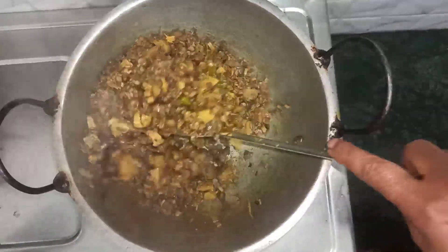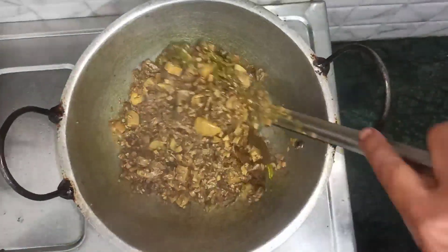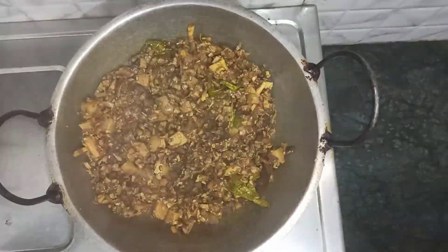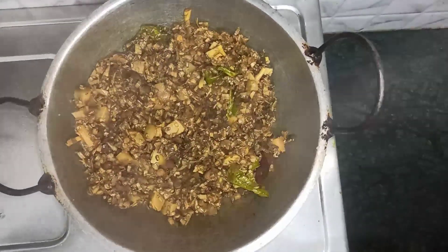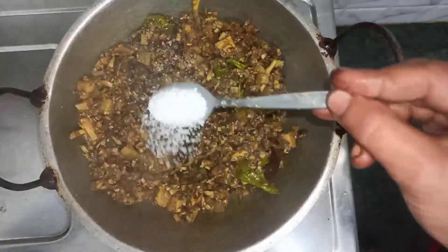When we fry, we fry the fish. We will change that in the pan. We will change the pan.